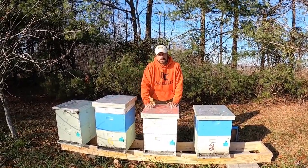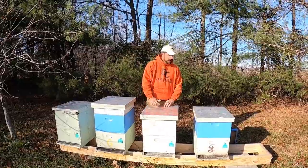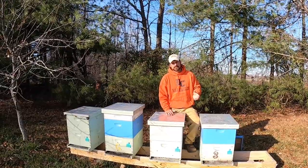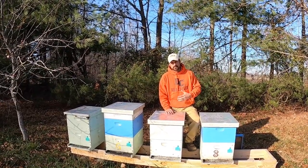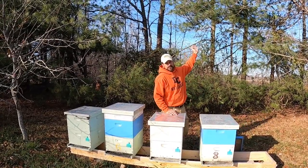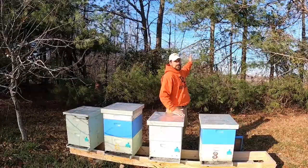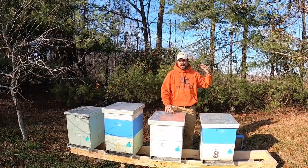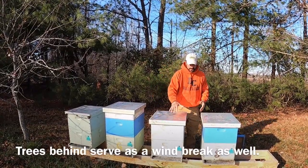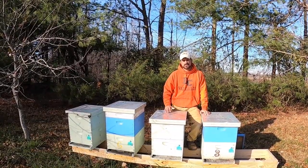That southerly exposure allows those bees an opportunity to get out of the colonies, break cluster, and do a little flying — cleansing flights and things like that. So it's important when we orient our hives to face them toward the south in the northern hemisphere during the wintertime. During the cold months, the sun is in the south. If you look behind me, we have trees, so if this were reversed, that southerly exposure would be blocked from receiving sun during the day. Facing them south gives colonies an opportunity to get out and get some heat in the colony during the day.